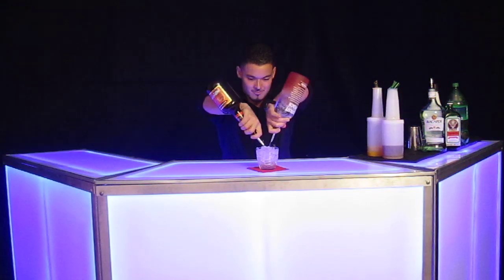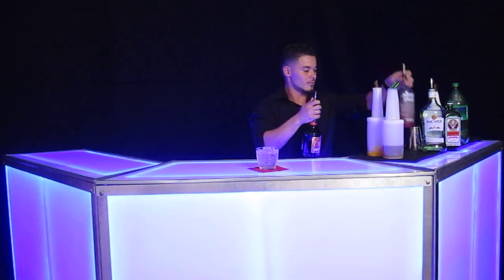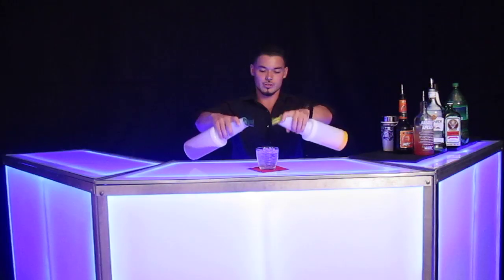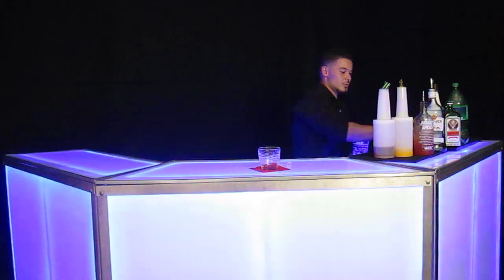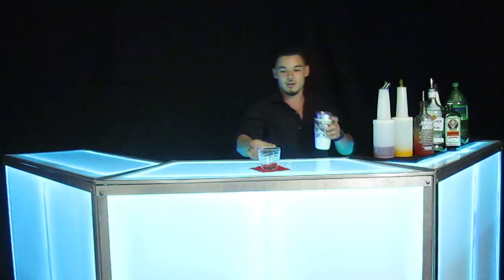We're going to do a one-and-a-half count of Absolut Peach and a half ounce of peach schnapps. Next we're going to fill with orange juice and cranberry juice. Now we're going to grab this glass, pour our product in, give it a couple shakes.